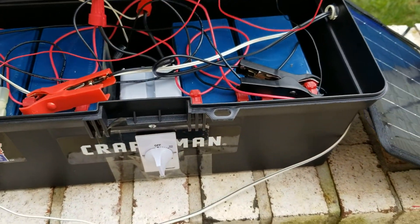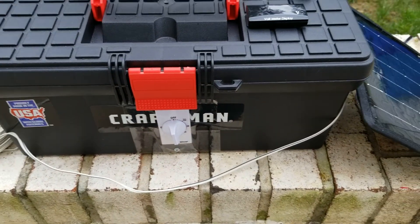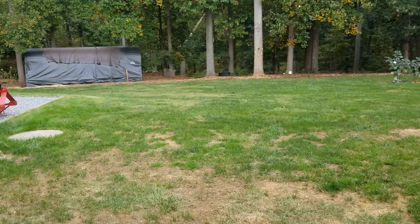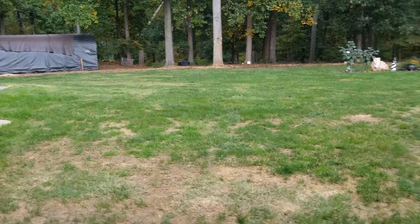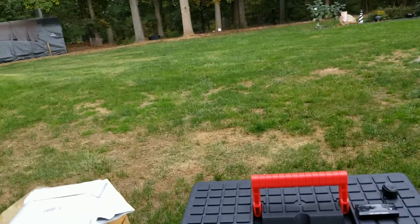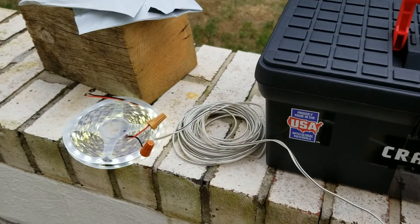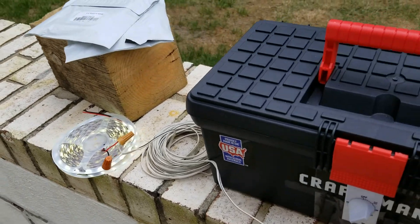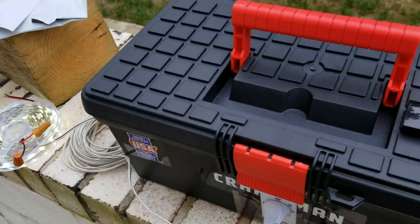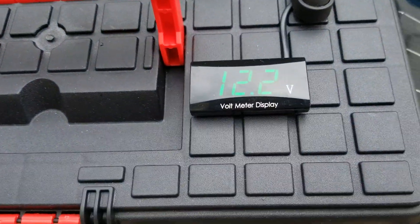I'll go ahead and put this together and probably post an update later to let everyone know how it's going. For a shed that's far away from your power source, this is a good way to get some light in there — inevitably you'll need to run in when it's dark, and this gives you timed light to see what's going on.